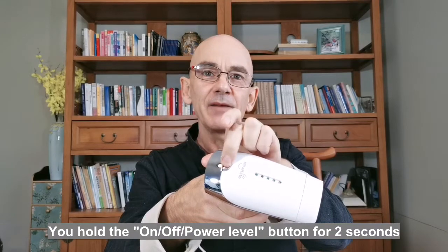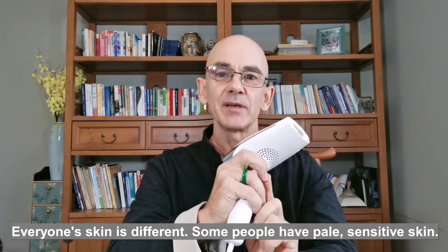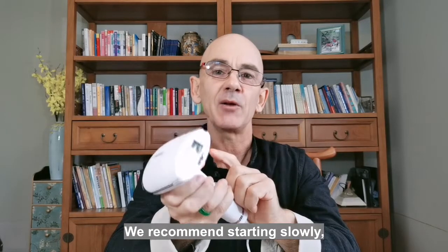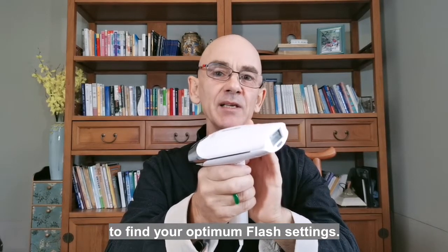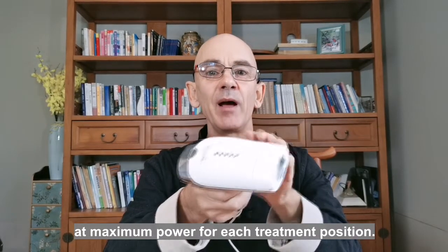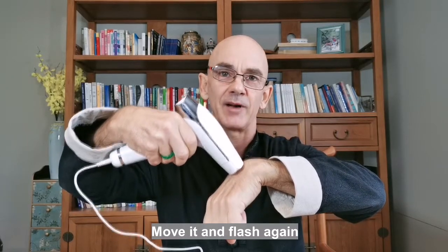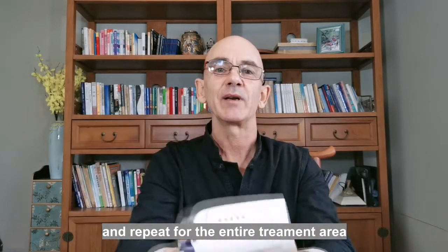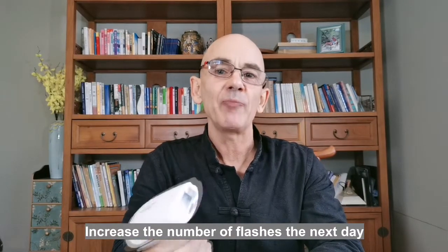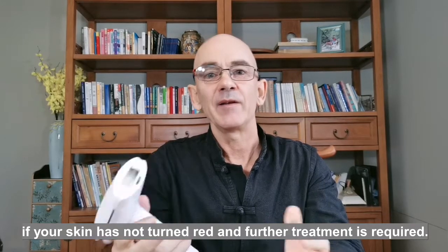Hold the button again for two seconds and the power goes off. Everyone's skin is different — some people have pale, sensitive skin. We recommend starting slowly to find your optimum Flash settings. For the first day of treatment, we recommend flashing only once at maximum power for each treatment position: flash here, move it a little bit, flash again, move it and flash again, and repeat for the entire treatment area. Increase the number of flashes the next day if your skin has not turned red and further treatment is required.